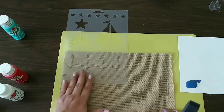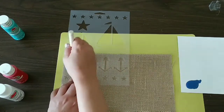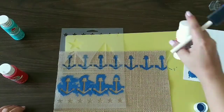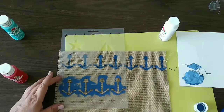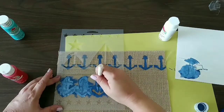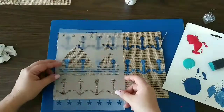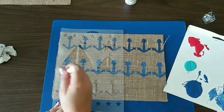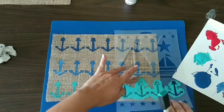First we're gonna take our stencil and I'm gonna start with the darker blue and stencil those anchors onto the top part of our placement. Now I'm mixing some white with that blue and I'm gonna stencil a lighter blue below the first row. Then I'm gonna take that beautiful teal aquamarine paint and paint the last row over there.